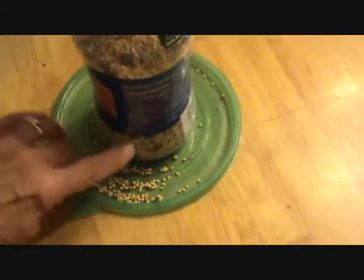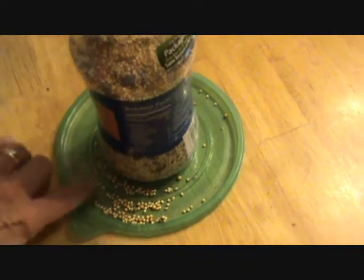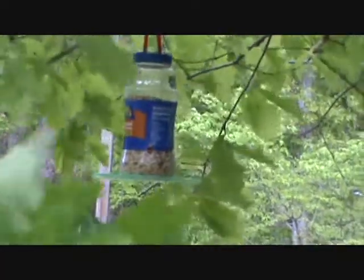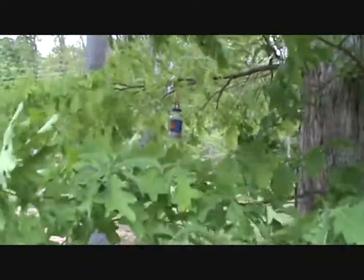We're now ready to go hang it — there's the little hole there. So we have a new bird feeder. There it is, out on the tree.